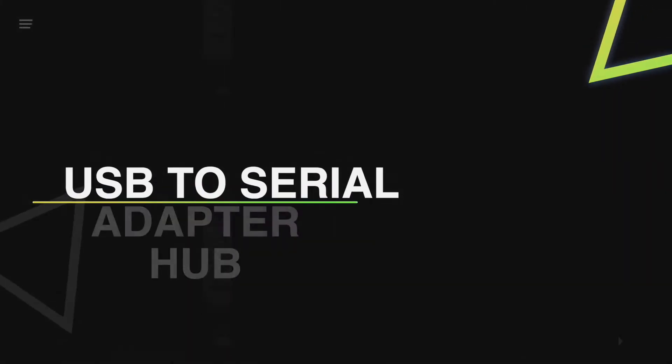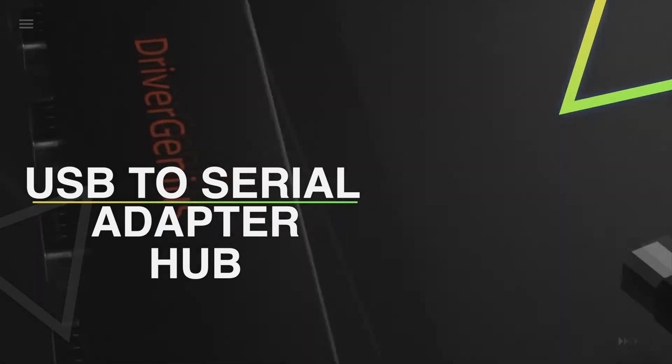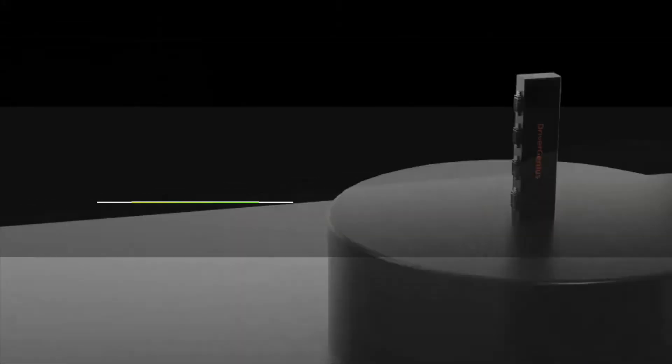Hello guys, welcome back to our channel. In this video, we have listed the top five best USB to serial adapter hubs in 2022 to help you find the right one for your needs and budget. So let's get started.